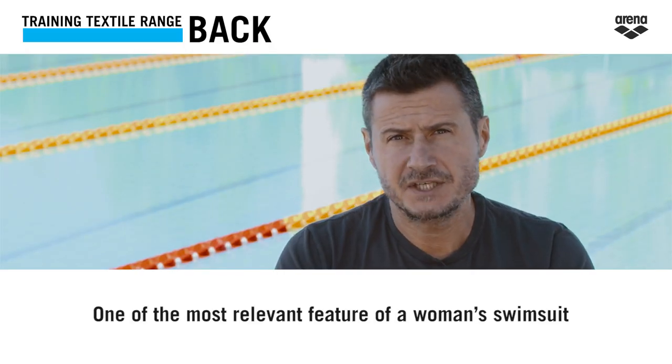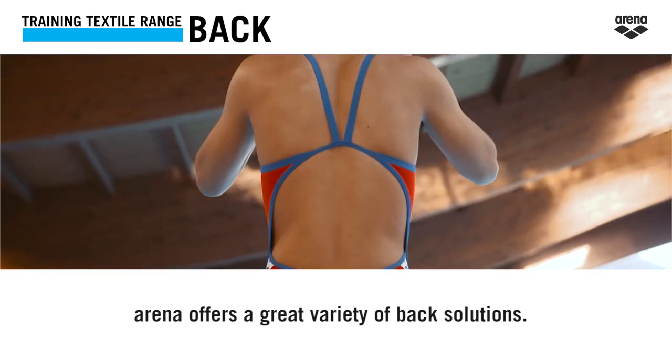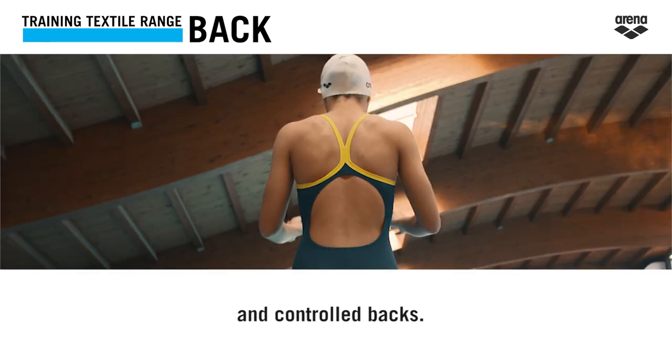One of the most relevant features of a woman's swimsuit is the back shape. Arena offers a great variety of back solutions. The Arena backs can be split into two main families: free backs and control backs.